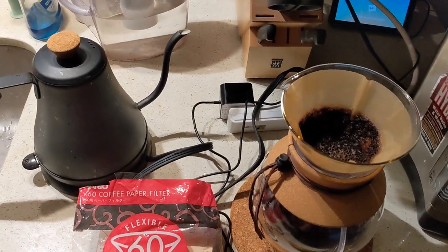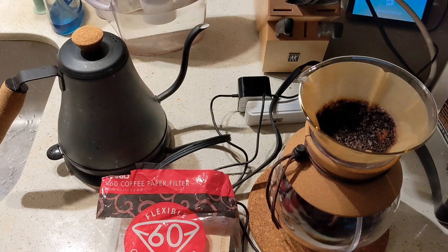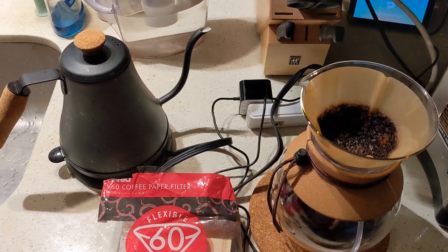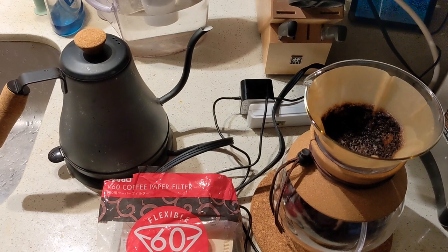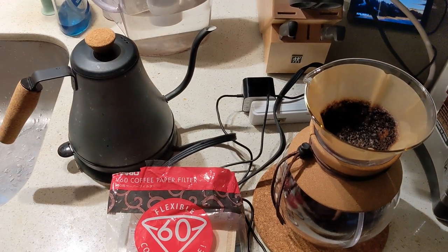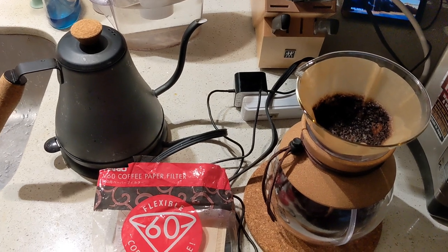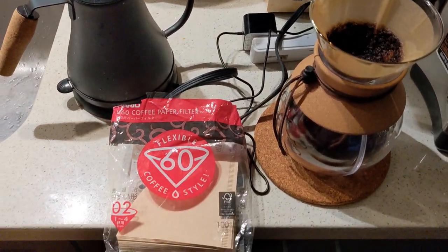It's November 6th, Sunday morning — well, technically 12 p.m. because of the fall back day. I just woke up and obviously want to make some coffee.